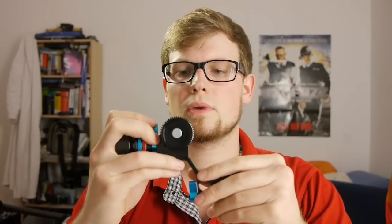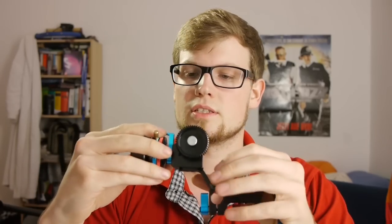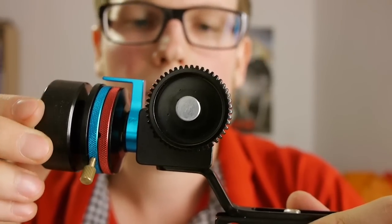I would warn you to only buy this item from one seller on eBay. If you ask why, I will answer that question at the end of the video. This follow focus was about $90 and it's really great quality — really sturdy, I think it's full metal construction and it will take a punch or two.